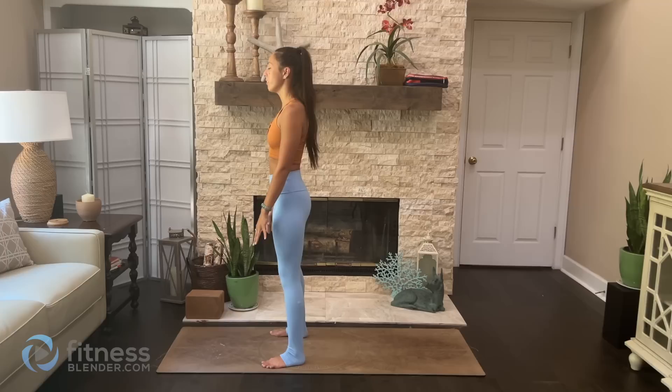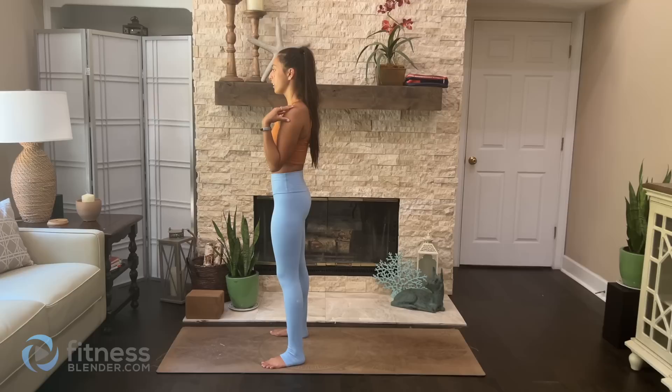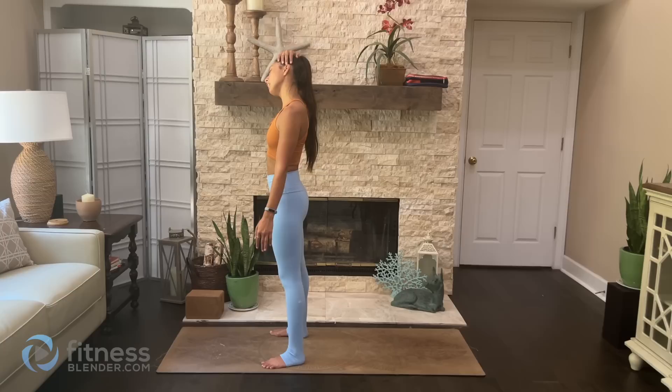Let's begin in a Tadasana pose, standing towards the front of your mat. Feel all four corners of the feet rooted into the ground. Take a slight bend in the knees, allow the shoulders to drop away from the ears, allow your toes and fists to unclench as the palms rest by your sides. Release the jaw. Feel the stack of shoulders over hips, hips over knees, knees over ankles. Take your feet about hips-width distance apart for a wider base. Close the eyes, take a full inhale through the nose, exhale and let something go through the mouth. Flutter the eyes open — let's begin our practice.